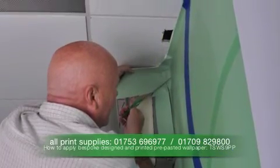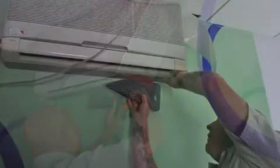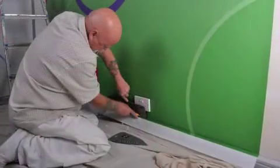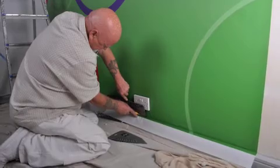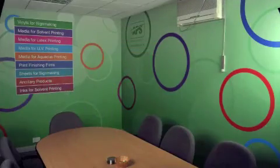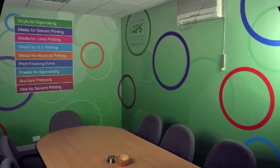The final stage in this three-stage process is making good. Finishing off the job is important as it leaves your customer with the right impression and shows your work at its very best. Ensure all wallpaper edges and trims around sockets are stuck firmly and finished neatly. Clean off surrounding areas and touch up skirting boards with fresh paint for a great finish.